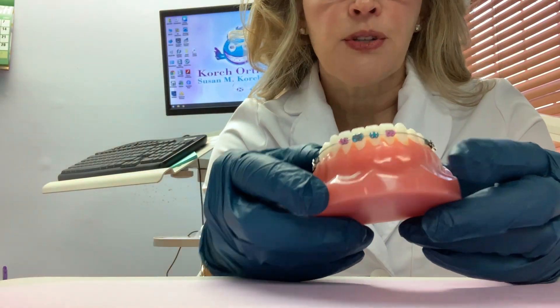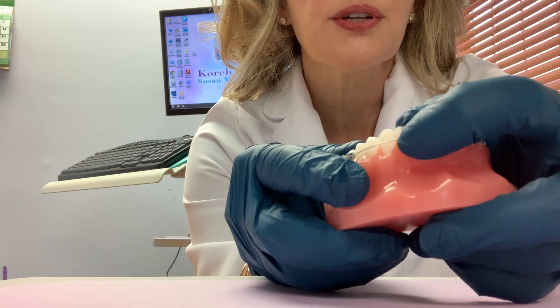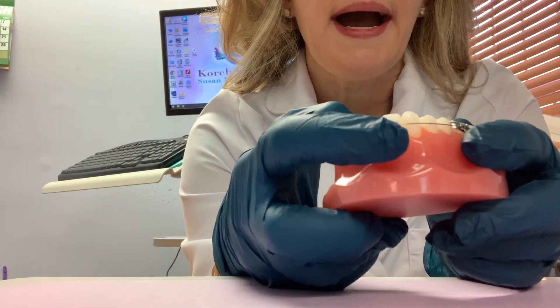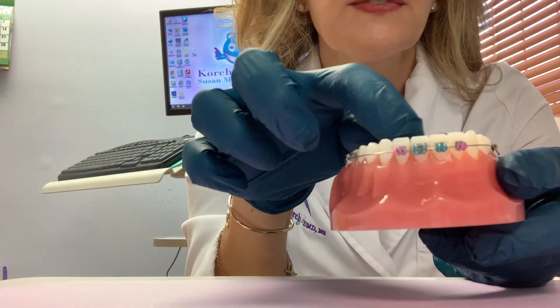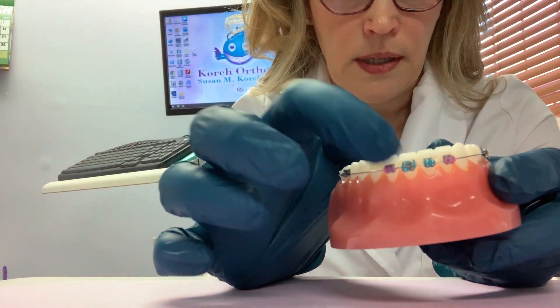One common problem that has been happening this week is if you have a loose brace and you can't secure it comfortably to the wire with the wax, and it's really bothering you — or in some cases a tooth has shifted out of place because the handle, so to speak, on that tooth is no longer connected.